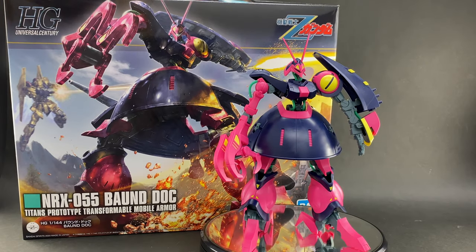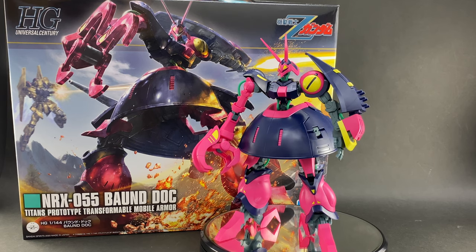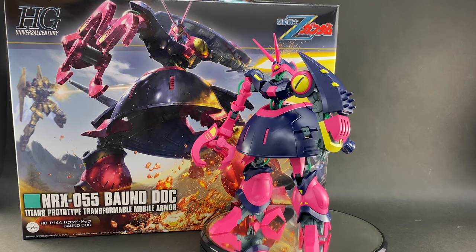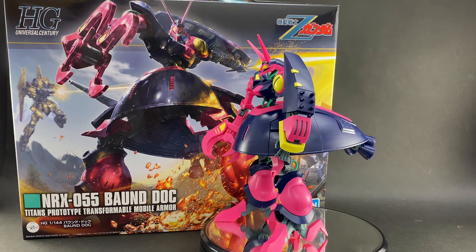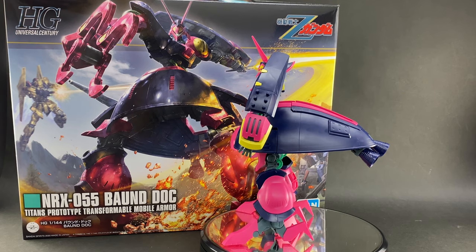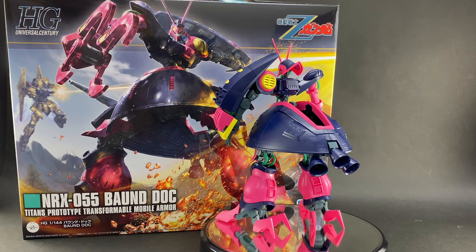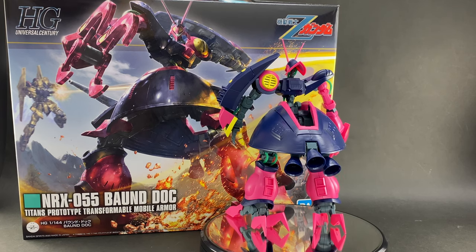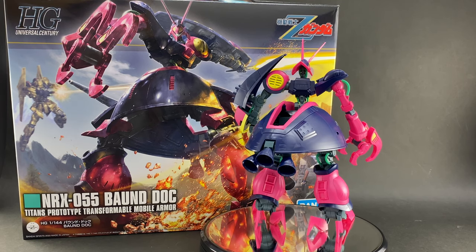When this kit was announced and went up for pre-order, I was a bit excited because I tend to like these more esoteric, unusual types of model kits. This is definitely right up there with them — probably one of the strangest mobile suits they have ever produced in kit form.